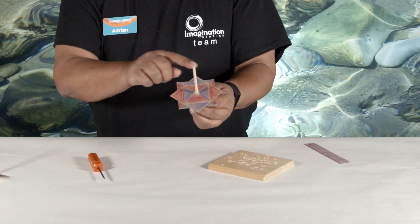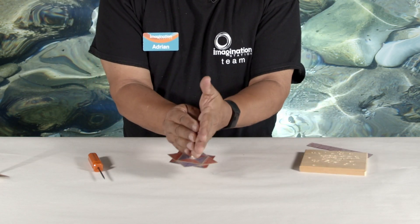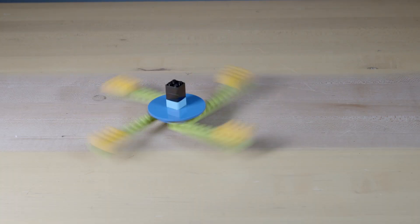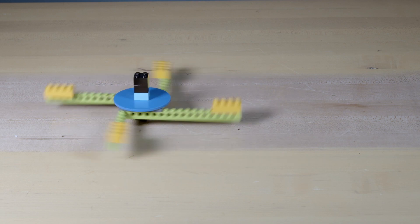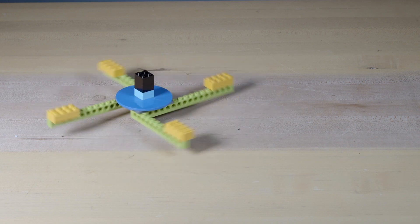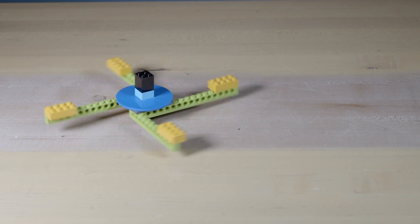If you leave the top long, you can even use both hands to spin it. The top works very simply — when you apply a spinning motion, it will continue to spin until gravity and friction cause it to wobble and topple.